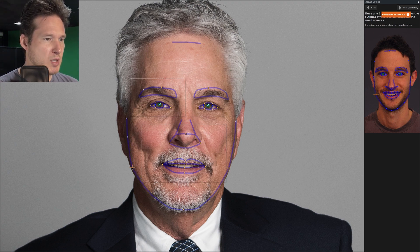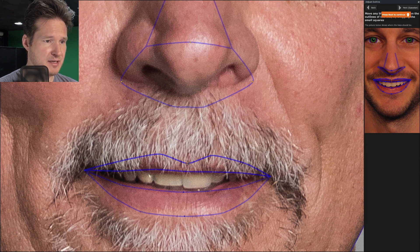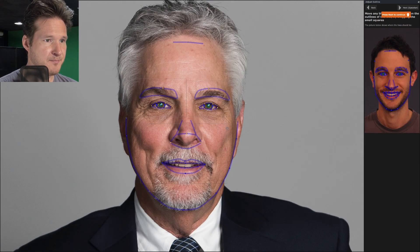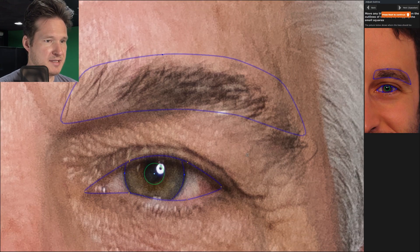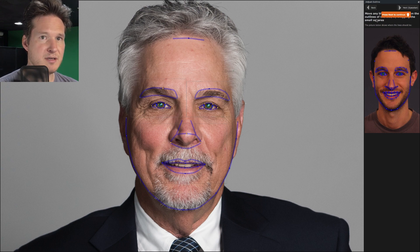We're in the first window where we'll adjust the outlines. The software has already determined the gender, which takes out an extra step. If there's facial hair, adjust the outlines to wherever the facial hair stops — just judge it with your eye. This is important because if you want to apply teeth whitening in Portrait Pro, it needs to know where the lips stop and the teeth actually start. Eyebrows and eyes look good — it usually does a pretty good job of finding those.